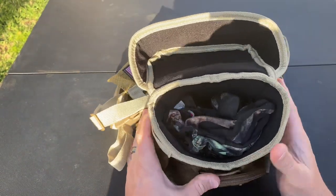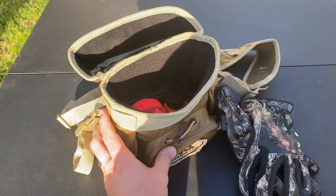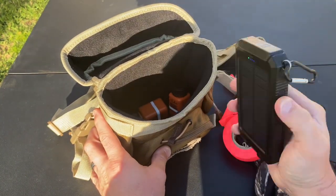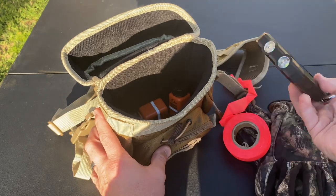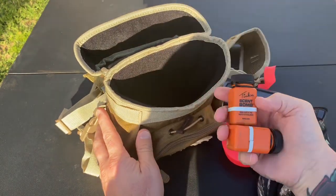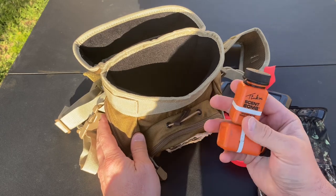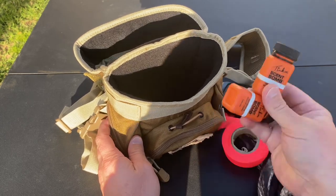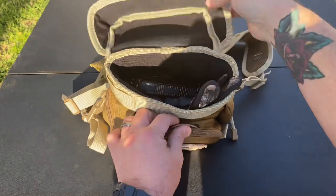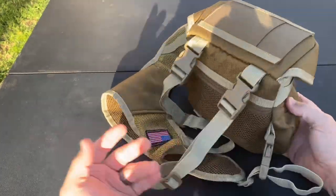Inside, I opted to use this as a hunting bag rather than a binocular case. I've got my camouflage gloves, some trail marking tape, a solar battery charger to keep my cell phone charged — it also has a light built into it, which is pretty cool. And then I have a couple bottles of scent bombs. If you don't know what scent bombs are, look them up — they're for attracting big male deer. I'll go ahead and stuff everything back in and load it back up.